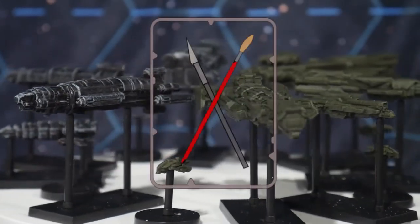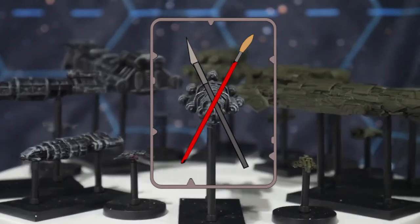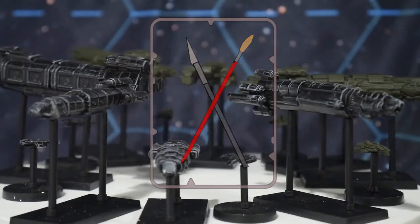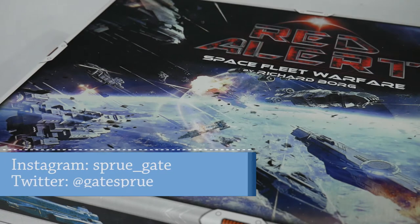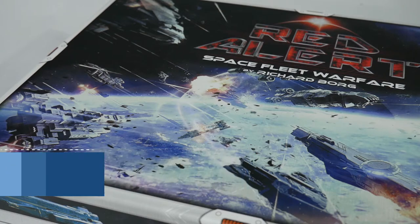Hi, and welcome back to the Sproogate, a miniature painting hobby channel where we attempt to get every miniature and model painted. Today we'll be tackling a board game called Red Alert Space Fleet Warfare, designed by Richard Borg and put out by PSC Games in the UK.